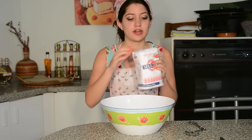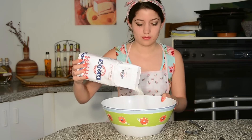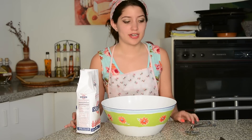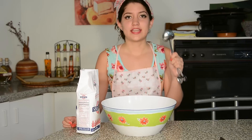The first thing we're going to do is take our flour and pour it into a bowl. We're going to leave a little flour for later because we're going to need it — about one tablespoon.